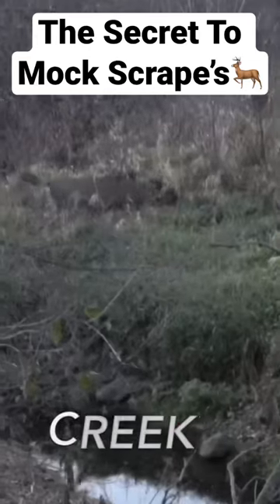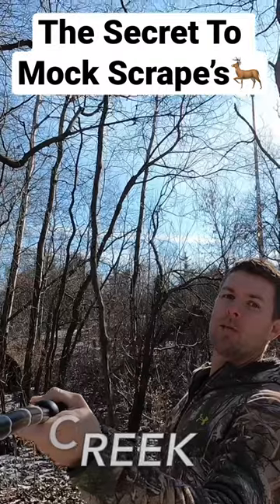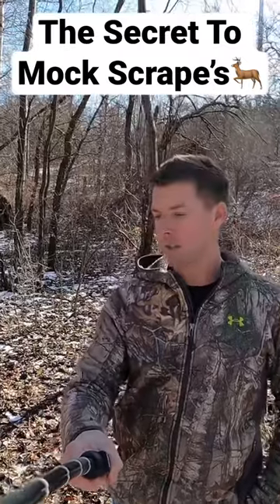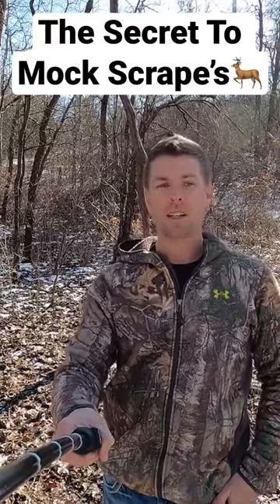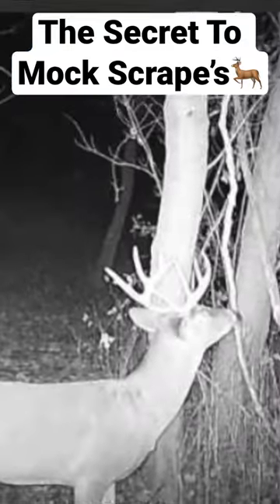This is located off a main trail. You can see the tide was up real high — I tied that vine. I see a lot of mock scrape videos and how great they are. I agree, but make sure to put them on a very well-utilized trail. Put them on a main trail, put a cell camera nearby, and you'll have every nice buck in the area hitting it.